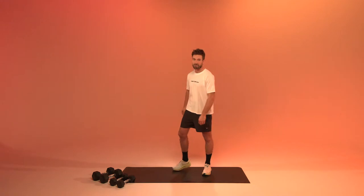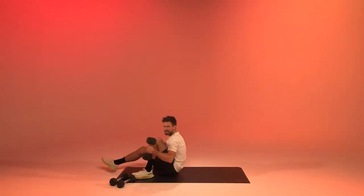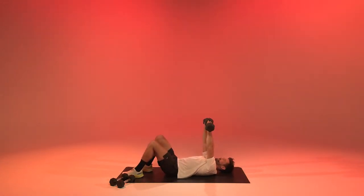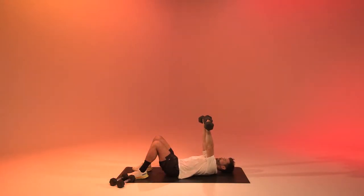The first exercise is going to be a floor press, so we're going to go down. Starting in five, four, three, two, one, let's go. We're going to bring the elbows down, press them up, bring them down, press them up.